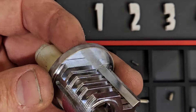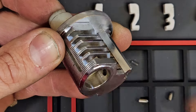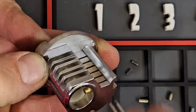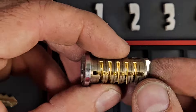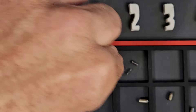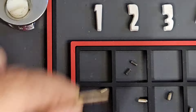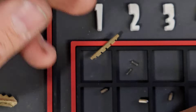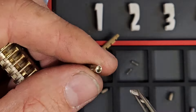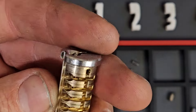Now we're going to rebuild the lock cylinder. We've removed the top pins and the springs and I'm now rebuilding it and inserting those back in. Now we're going to take a look at that sidebar — this is what makes the lock very pick resistant and why you have to have specialized key blanks with that custom side milling to actually open them. Now we're going to put the finger pin springs back in their position.